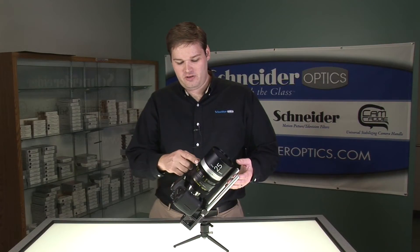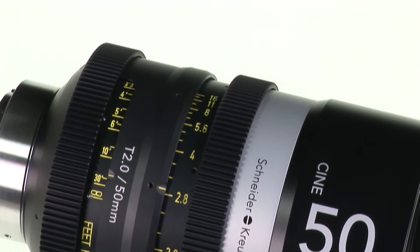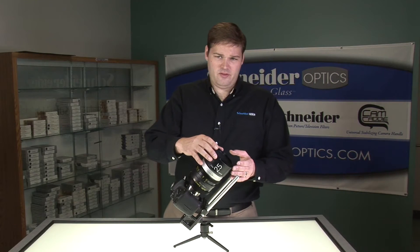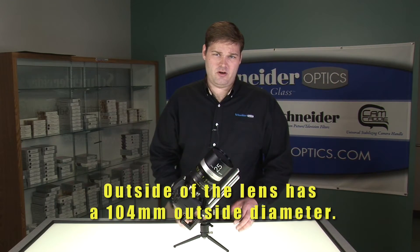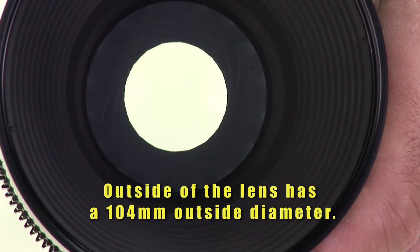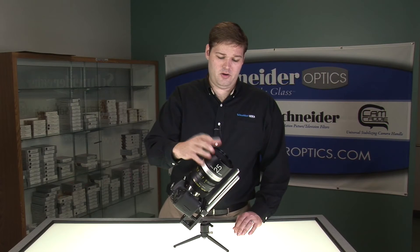All Schneider Cine Xenar lenses feature a .8 pitch gear thread on the iris and the focus, so they'll accept a standard follow-focus. On the front of the lens, the lenses have a 104mm outside diameter. This 104mm is available from most matte box manufacturers, so if you have a matte box and you need a donut for it, you can easily find it.